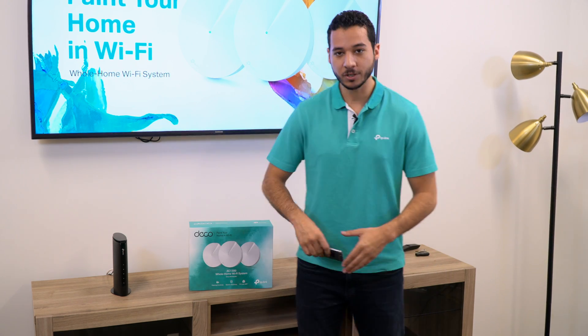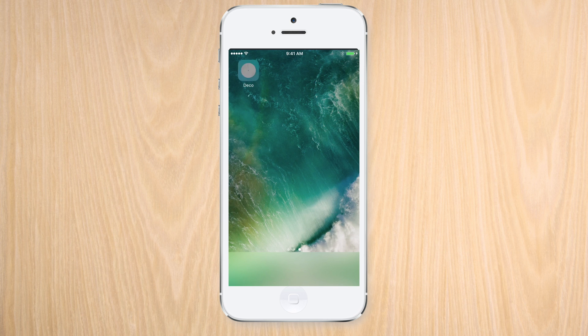Before opening the box, we can get a head start in the installation process by downloading the Deco app on our smartphone.